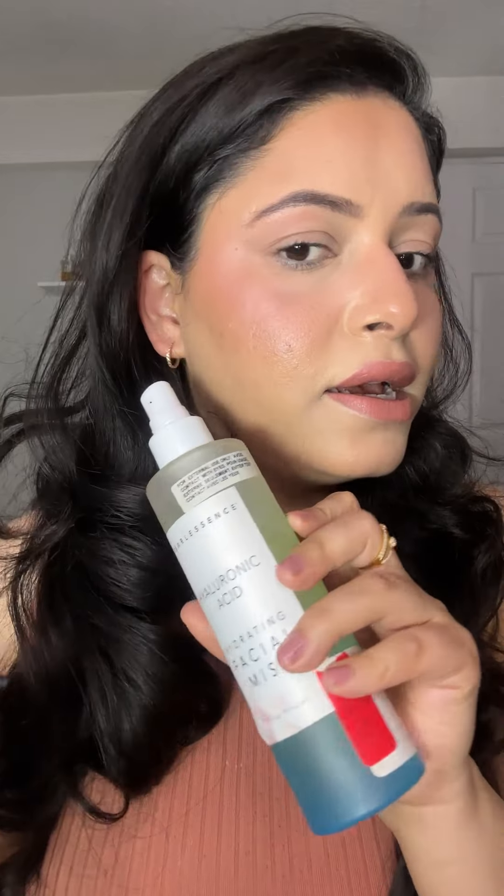You can see the difference after using both sprays. The Avali side looks dewy because I did not use a powder setting. On the MAC Fix Plus side, I used a powder setting first and then applied the spray, giving a different finish.